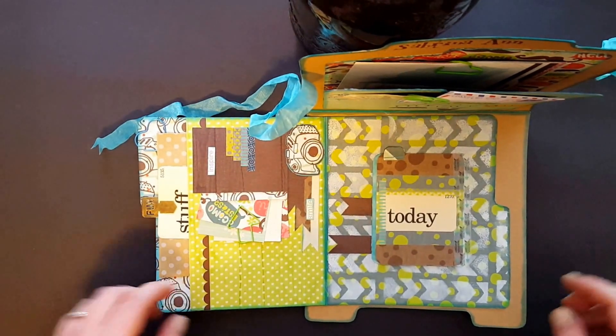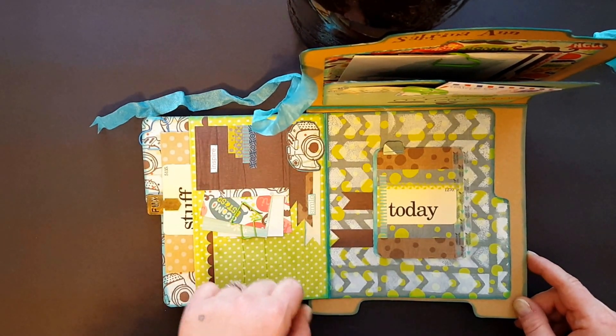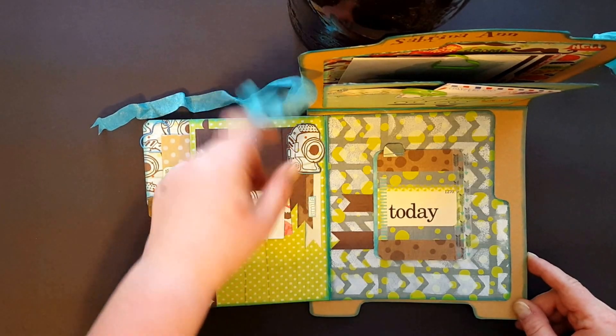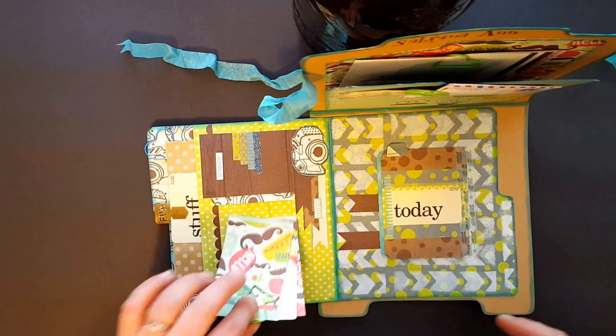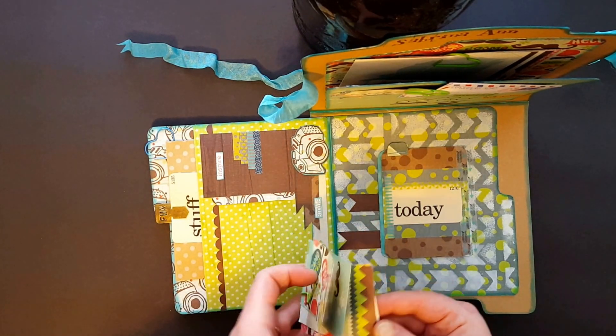Over here I just had a scrap that I made a little pocket with. I made some banners and fussy cut another camera — it's just a little pocket for some of the scraps. I thought they'd be cute little journal cards or something.